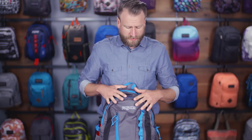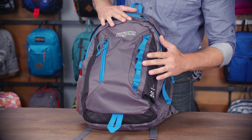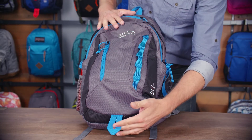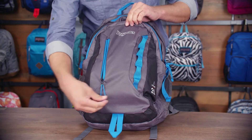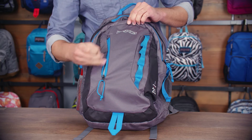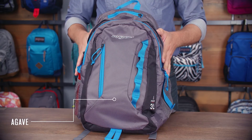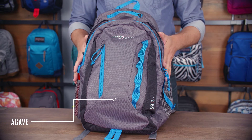On the front of the pack you're going to notice a lot of great attachment points with our contour daisy chain as well as our gear loop down below and a vertical Napoleon zip — just a great quick access pocket for smaller items. So there you have it, our men's Agave, part of our outdoor collection, as always backed by our lifetime guarantee.